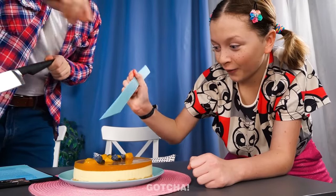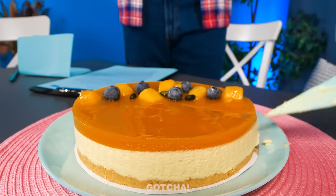Dad looks really busy at work. He doesn't even notice the yummy cake by his side. A kid wants to eat the blueberry cake, but a child shouldn't be holding such a sharp knife. Dad is making something fast — is that a knife made out of paper? It works just as well as a real knife!